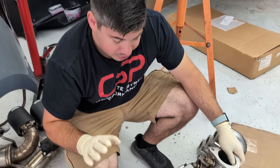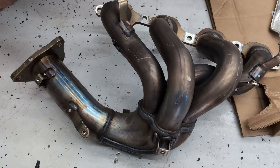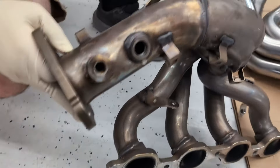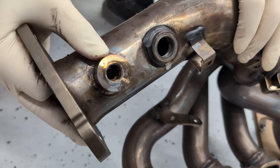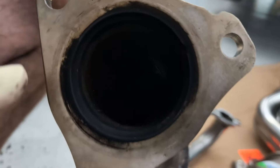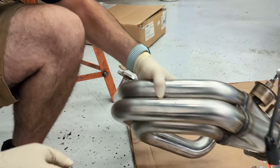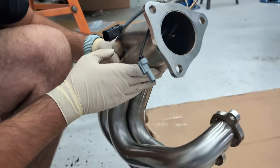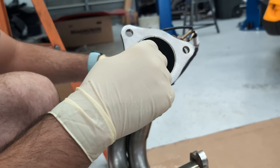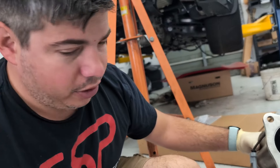The E-Ray does have a slightly different header — this is not the same as the factory Stingray header because it actually has an EGT sensor in it right here. That actually protrudes into, you know, the surrounding area, and the factory wideband goes here, which is cool. So what I did was commission Cooks when they were making these brand new two-inch versions with a slightly bigger outlet here. This is two and three-quarters versus two and a half — it's a little bit better collector, and then it doesn't neck down.